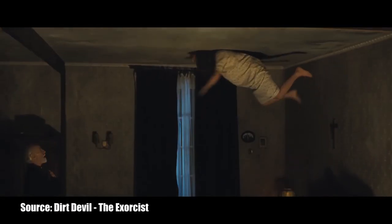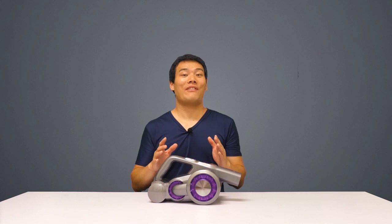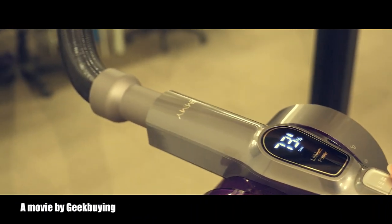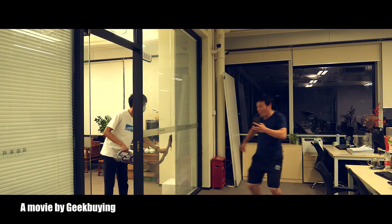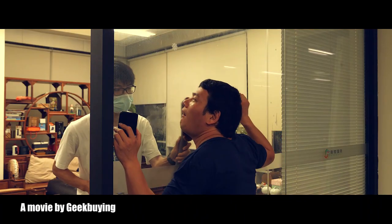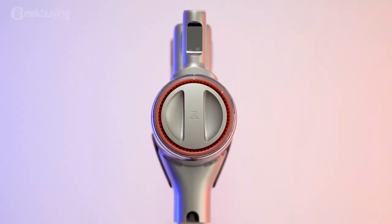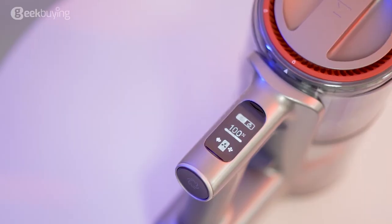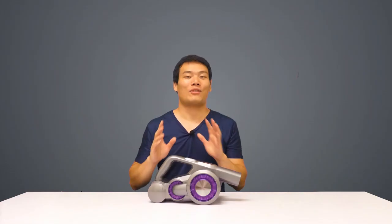I don't know how the Roborock H-Secure did what it showed in their video, but I've seen some vacuums claim to do this. Actually the JV85 Pro can do this as well. Don't get me wrong — we sell the Roborock H-Secure 2 and it's not a bad product; we did a review before and I love it. It's just that particular video that made me skeptical. From those unusual tests, the JV85 Pro did an outstanding job and I'm really impressed.